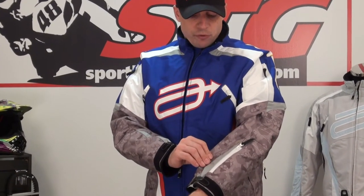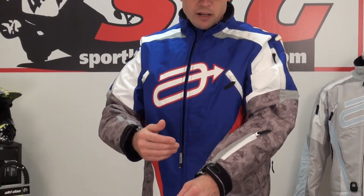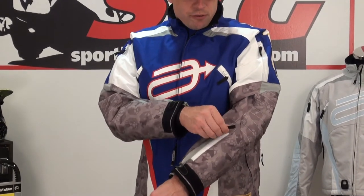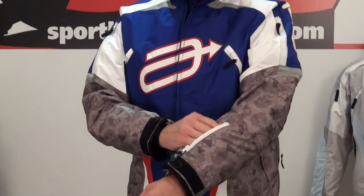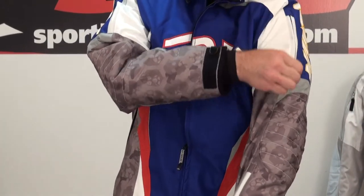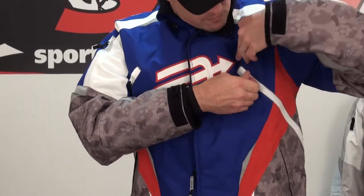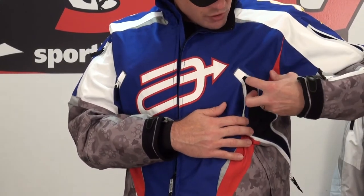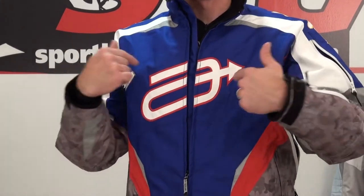Reflectives — basically at 360 degrees, we have reflectives available. You're out riding at night, headlights hit it, it pops, keeps you visible, keeps you safe. It's got a storage pocket here on the left arm, a ventilation system, shoulder intake vents, and underarm style vents. There's also an exhaust vent.